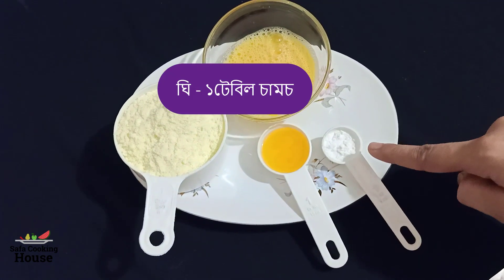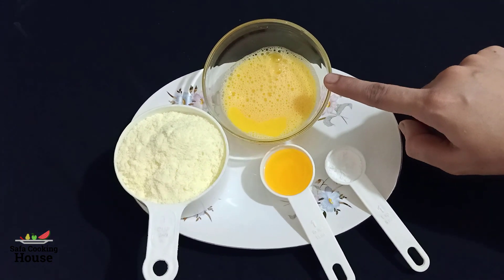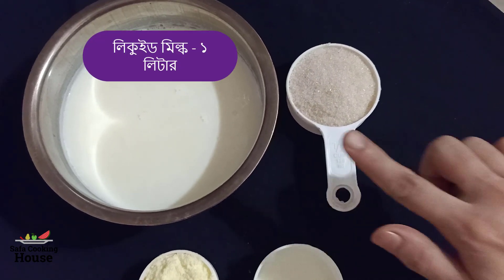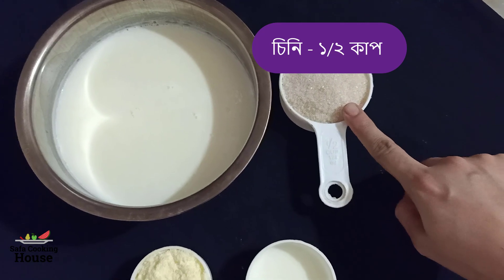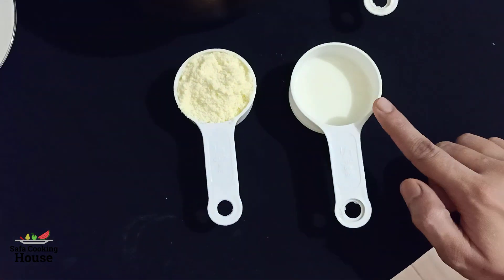1 laurel milk, 1 cup cream, 1 cup powder milk and 1 cup powder milk.